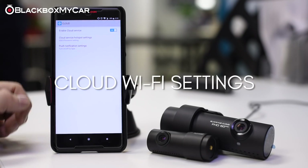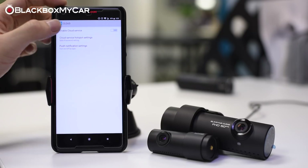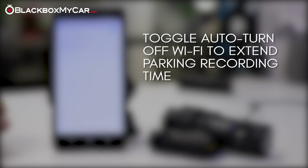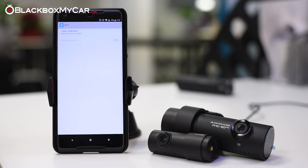Cloud Wi-Fi settings: in the cloud settings, you can program your Wi-Fi hotspots and set up what notifications to trigger via cloud. You can also turn off the feature altogether, which will allow you to auto turn off the Wi-Fi. If you don't plan on using the cloud, we recommend doing this as it will extend your parking mode recording time, since the power consumption will be much lower. If you want to change your camera's Wi-Fi SSID or password, you can do so under the Wi-Fi menu as well.